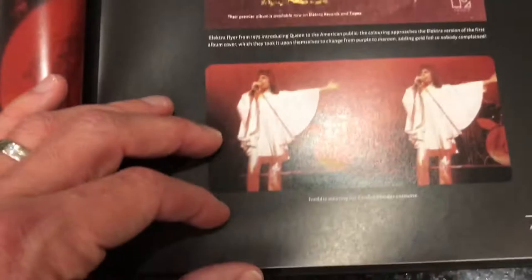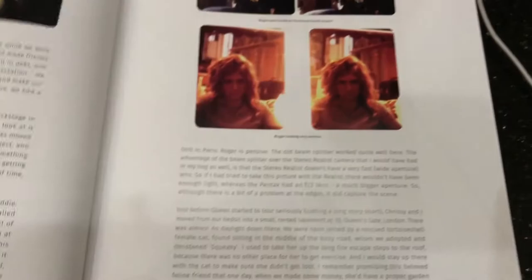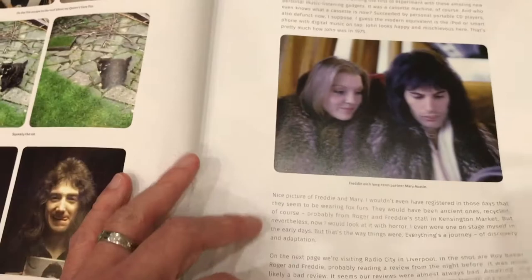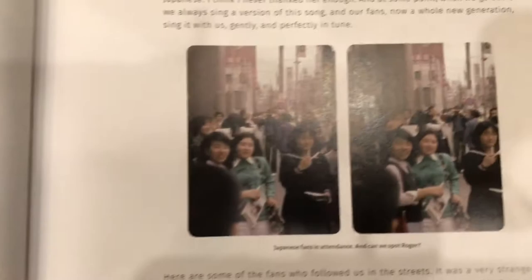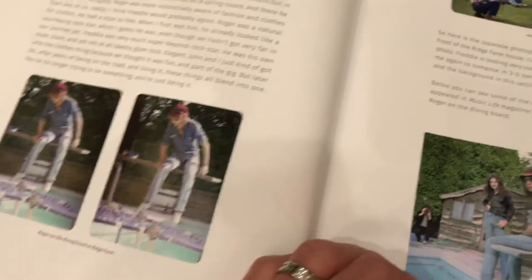This one most likely is done with a lens splitter. Obviously there are lots of pictures of Freddie — Freddie was a very photogenic guy — but the rest of the band too: Roger Taylor, John Deacon. A lot of behind the scenes. Very, very cool so far. Going into the first tour of the United States, tour of Japan, the fans.